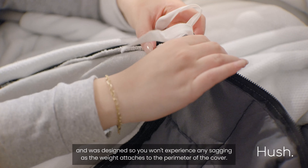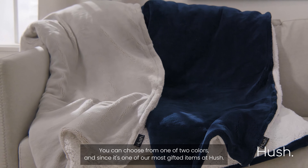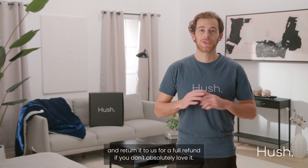The Hushed Throw provides immediate relief within seconds of laying under it. It's weighted with eight pounds of evenly distributed pressure relief, so you still get the benefits of our weighted blanket, yet it's still light enough to move around and throw over the couch or on the foot of your bed.